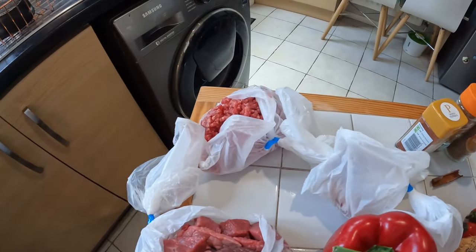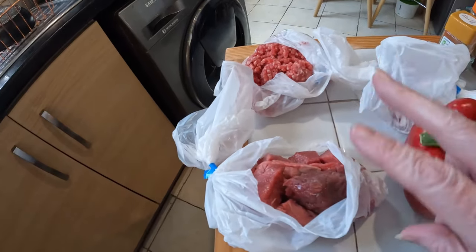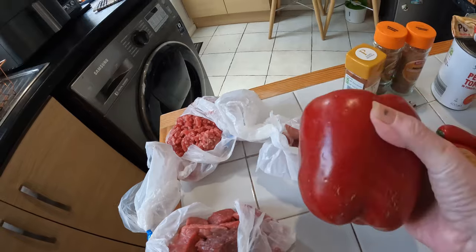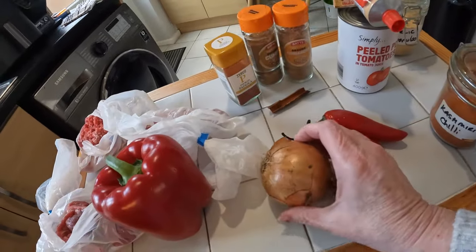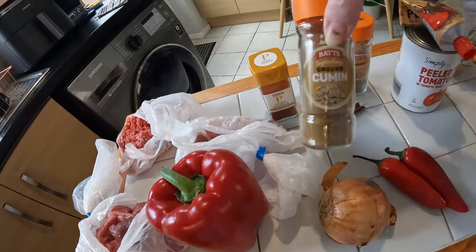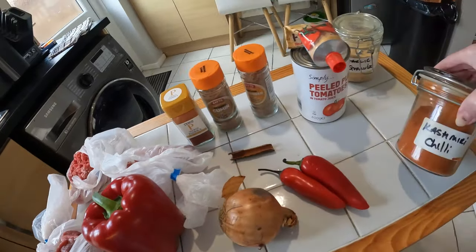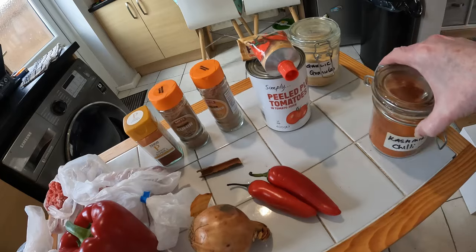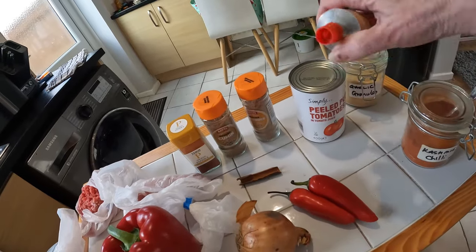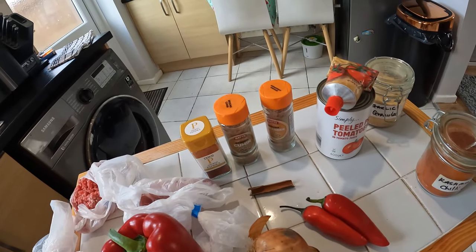I've been over at the butcher's this morning because I didn't want to buy big packs from the supermarket. I've got some mince and some cubed beef as well, because we do like the mixture of both. I've got some smoked bacon, a massive red pepper, an onion, two chilies, smoked paprika, cumin, coriander, a little bit of cinnamon, chili powder - we've got the Kashmiri but any will do - garlic granules, a tin of tomatoes, tomato paste, and a beef stock cube.